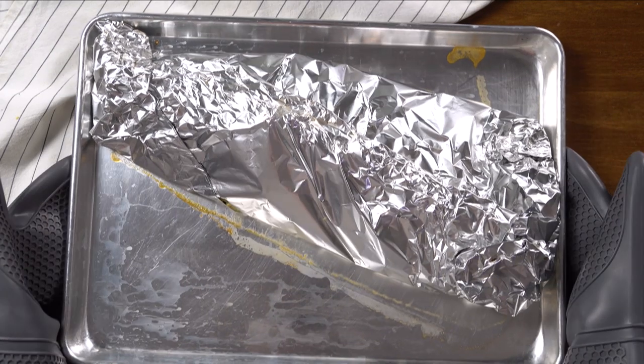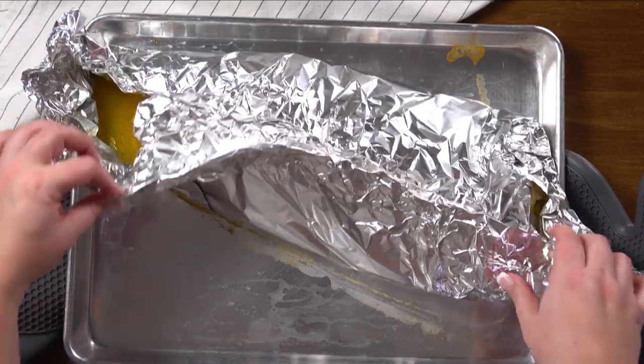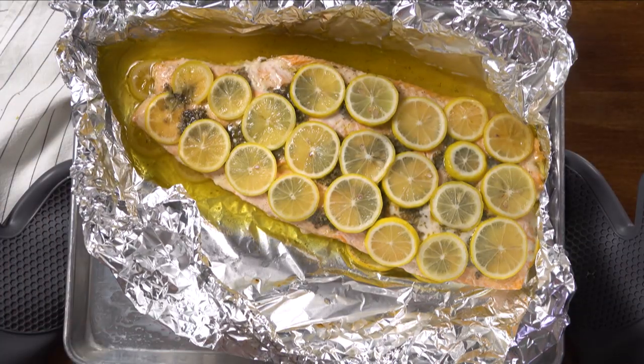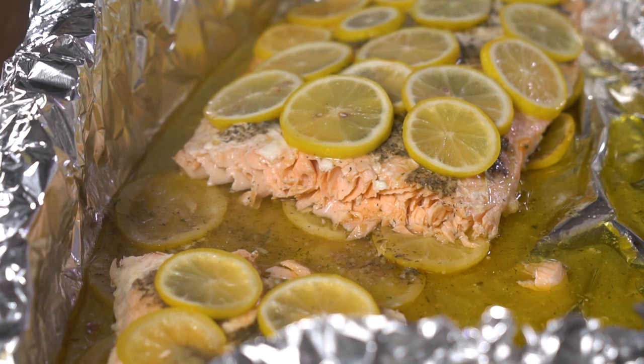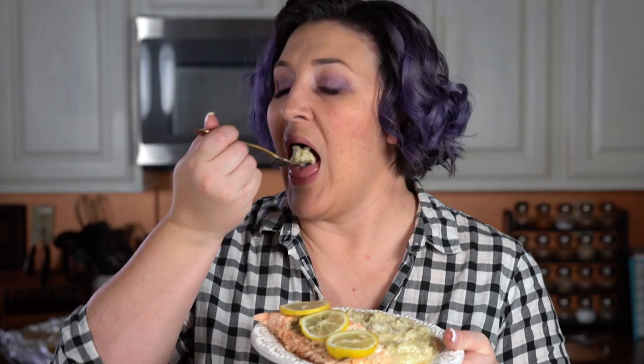Usually for me, the salmon and the risotto are done at the same time. Let's open this up. Look how beautiful that looks — look how beautiful and flaky that salmon looks. It looks amazing. We are ready to serve. I like to add a little bit of extra freshly grated parmesan on top. That parmesan risotto just melts in your mouth. The Instapot makes it so easy to make this decadent, rich meal. I just adore it.